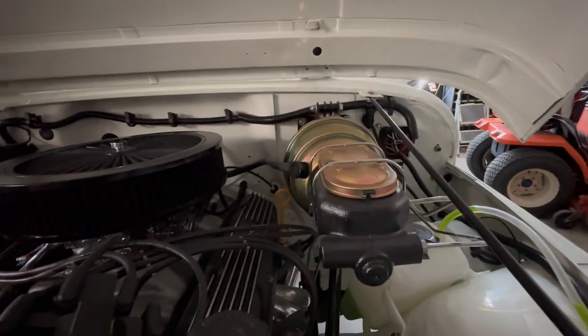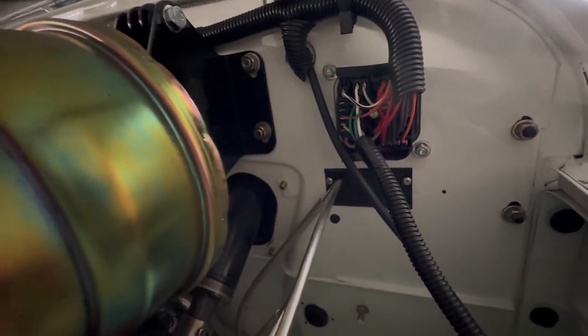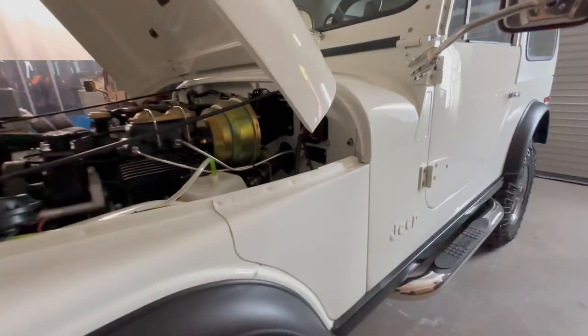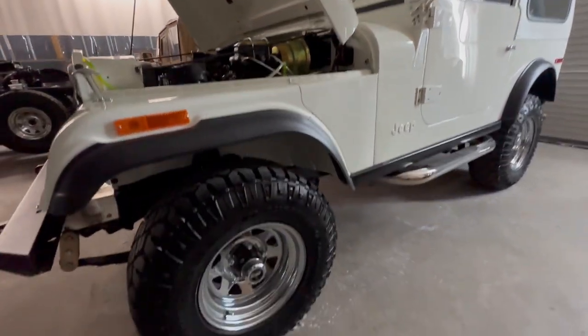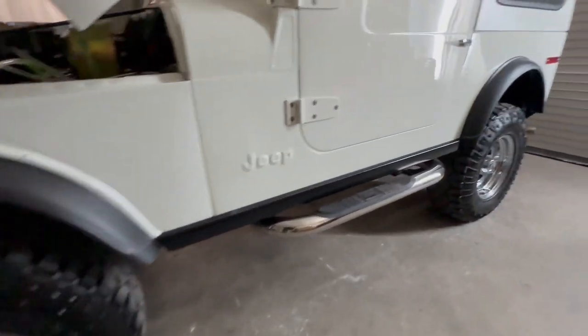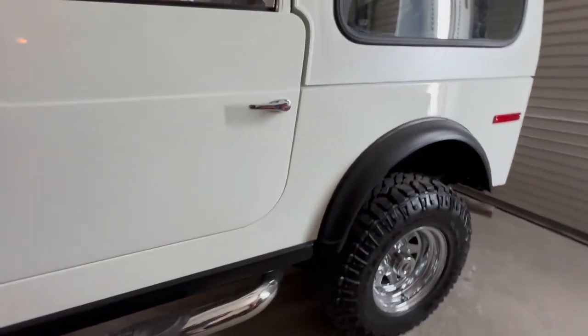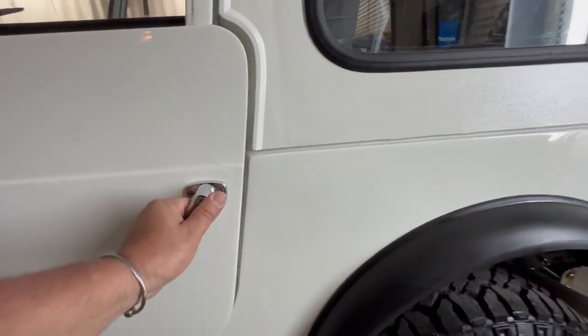We've got our power booster, so we've got power brakes — just like all our builds. Stainless steel brake lines, brand-new Painless wiring harnesses. Going down to the rims, we went with Goodyears on this one. We've got the black satin on the rocker moldings, solid doors, all-new door handles, and all-new weather stripping.